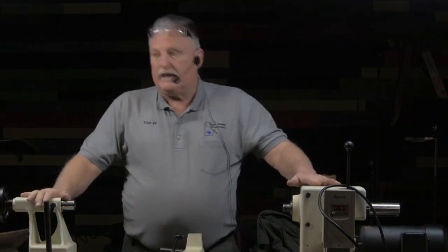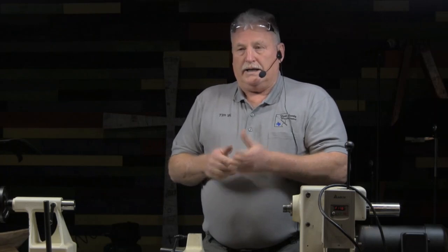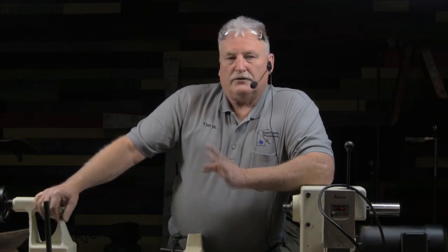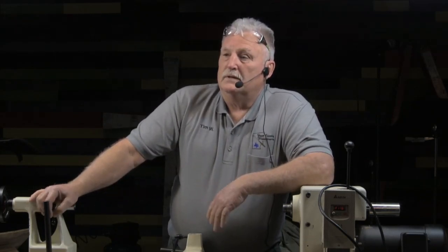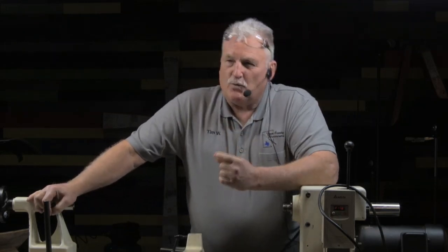We just happen to have a fine example of one right here. Alan Lacer — the skew guy — opens one of his videos with a treadle lathe like an old treadle sewing machine, pumping away and cutting this piece of wood down making a spindle. He talks about all the different kinds of lathes and says that of all the things you do in woodturning, the wood lathe is probably the least most important thing that you have.